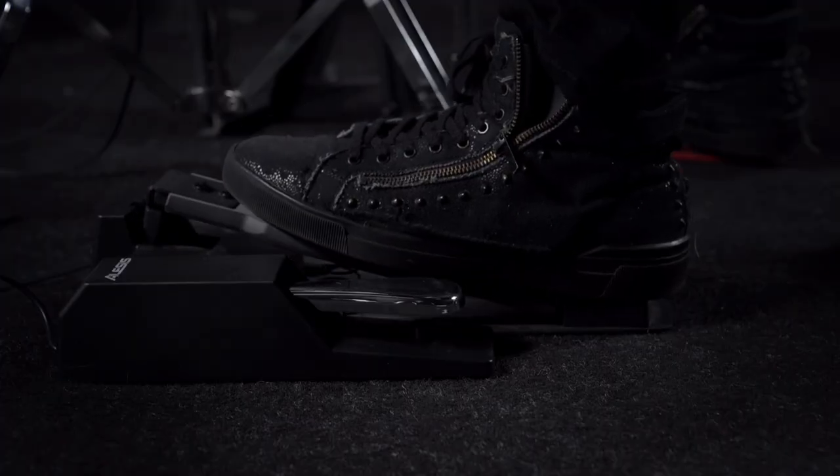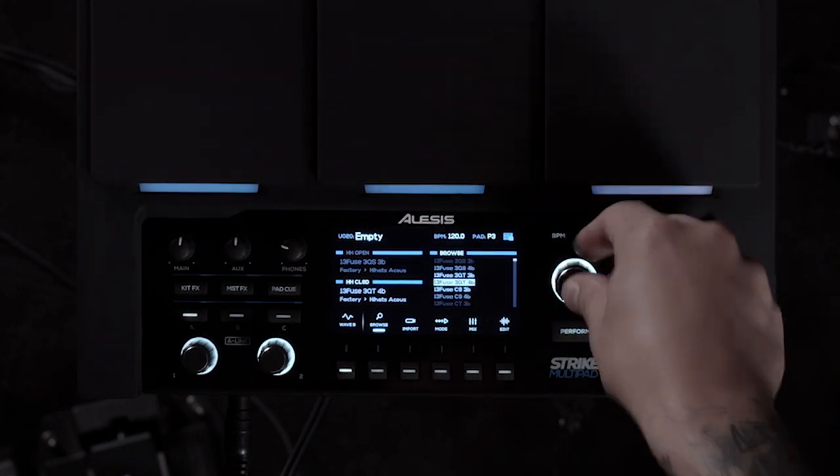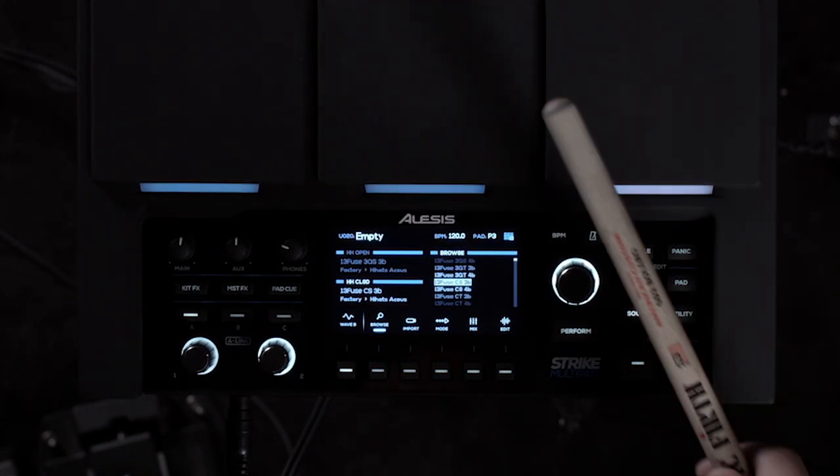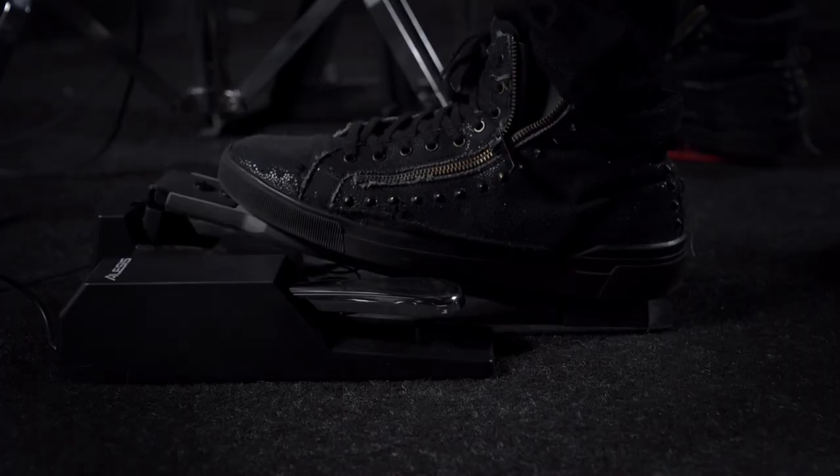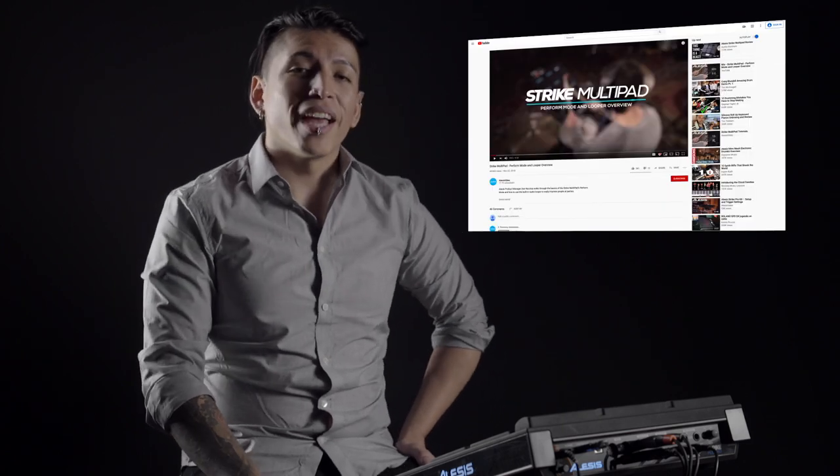Press down on the hi-hat pedal so you can actually hear which sound you're choosing. Do you have any questions regarding the new hi-hat playback mode? Drop a comment below and don't forget to smash that subscribe button for more videos on all things Elise's Drums. Till next time.